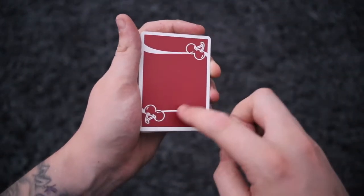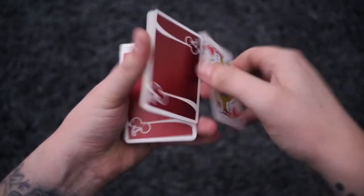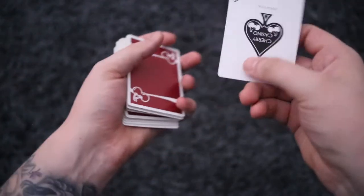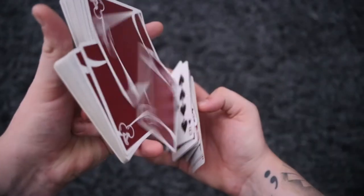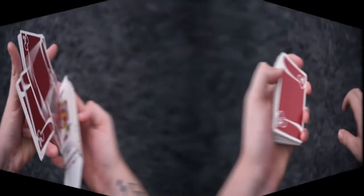Just a quick plug — this is the Renault Red Cherry Casino playing cards, a deck we have available on the website. There are also many different colour variants of this deck, so if you'd like to grab it, there is a link in the description. Now we will get right onto the tutorial.